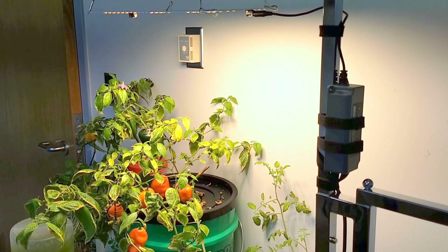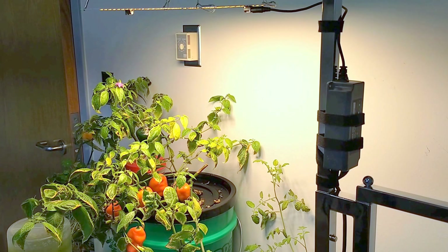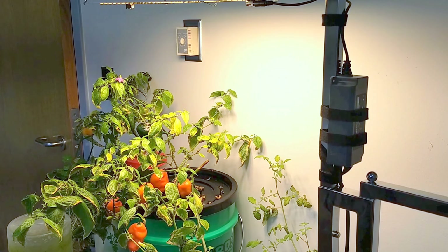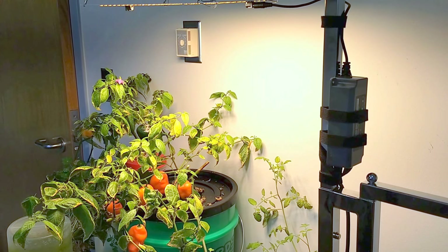Gardening can be done indoors. As a matter of fact, this plant is in my office. It has been in my office for around two years and the plant is a little ragged looking but has continued to produce quite nicely. You can see that it has several orange pods and also has blooms and some green pods on it.